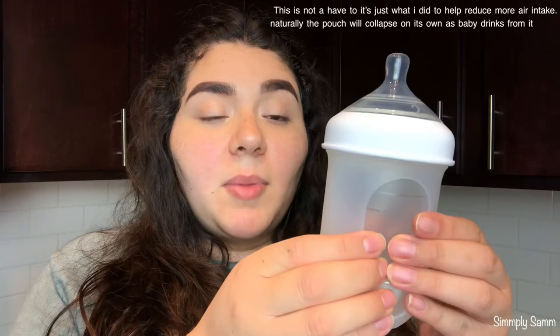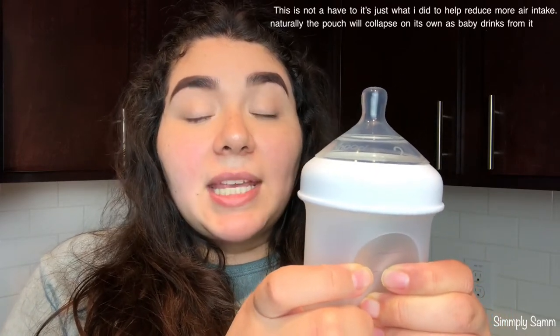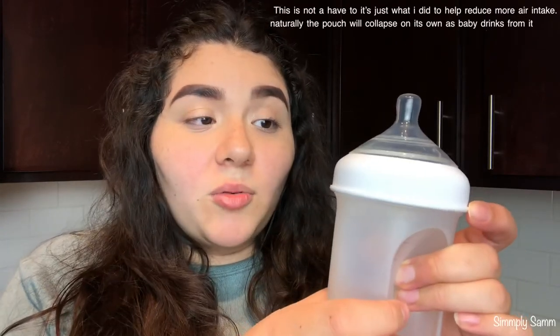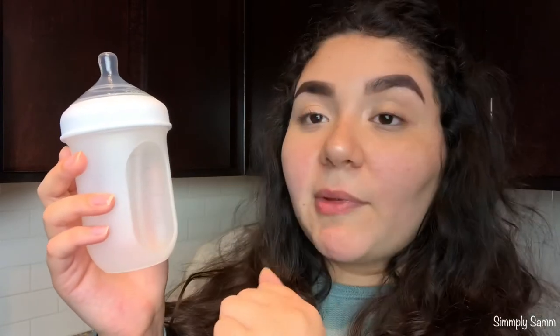Another thing this bottle is meant to do is reduce air. Normally bottles have a venting system, and I've tried a few — some I don't like and some I prefer more than others. What I would do when the bottle was filled up is squeeze out any air that was in it. I will say you want to be careful with the amount of pressure you put on the silicone, because if you push it really hard it can remove the seal that the bottle already has.